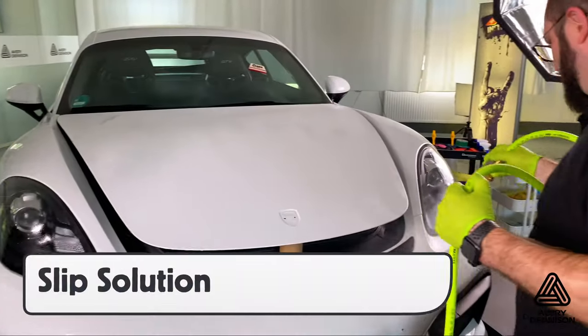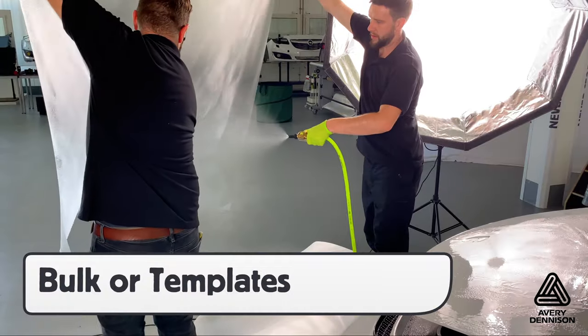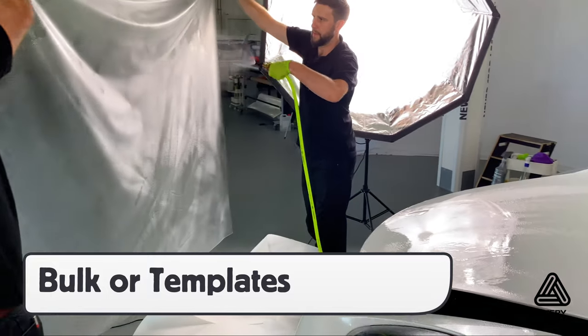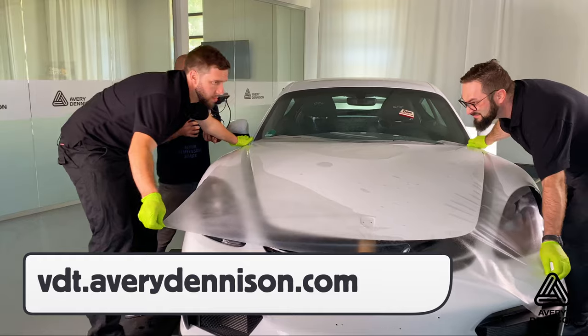Next, spray the surface with the slip solution using a pressurized sprayer. Supreme Defense can be installed with either bulk or templates. For templates, you can go to this URL to download them.